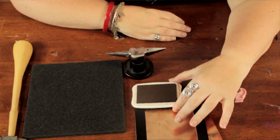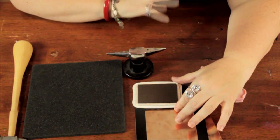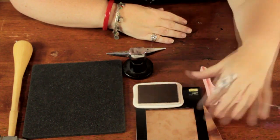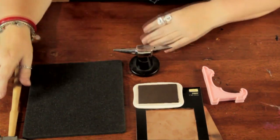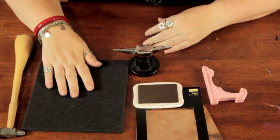So here I have some sheet copper, some Java coffee colored ink, a little easel, an anvil, a chasing hammer, a foam workboard, and a stylus to emboss with.